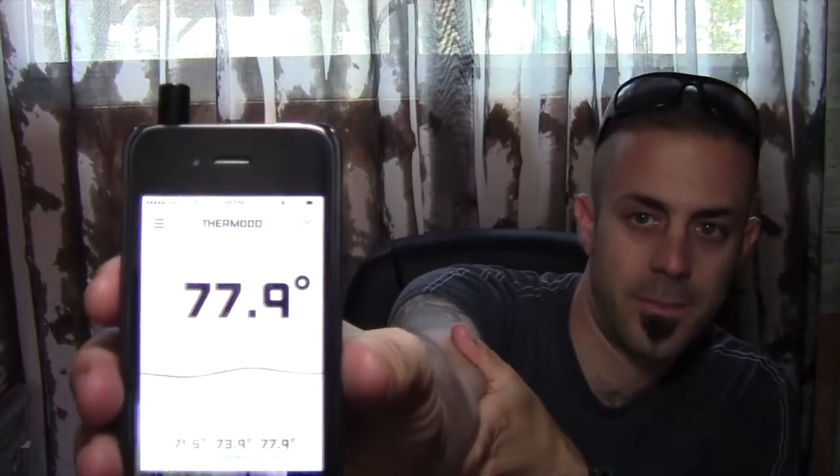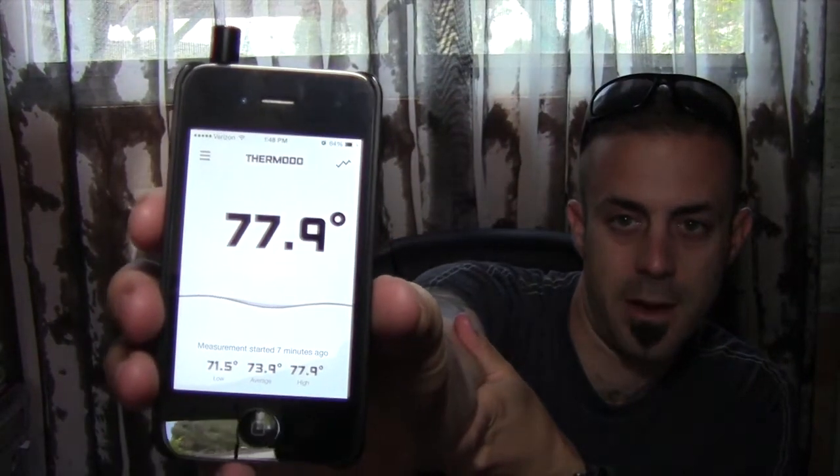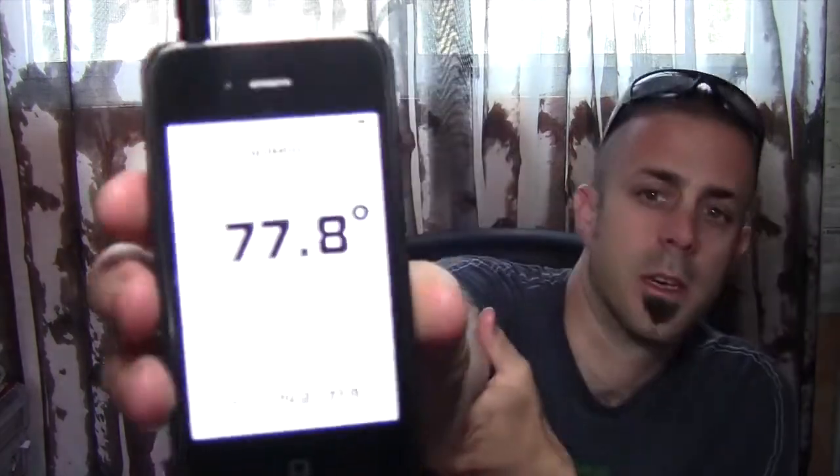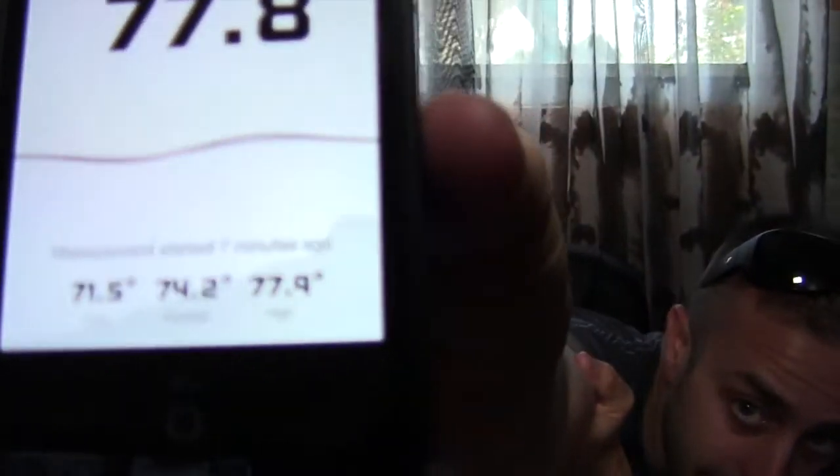It's kind of regulated now at 77.9 and it'll probably start going back down because it's not that warm in here — I just had my finger on it. Another cool feature is that on the bottom of the screen it gives you the low, the average, and the high of what you're measuring. You can see it's starting to drop already.